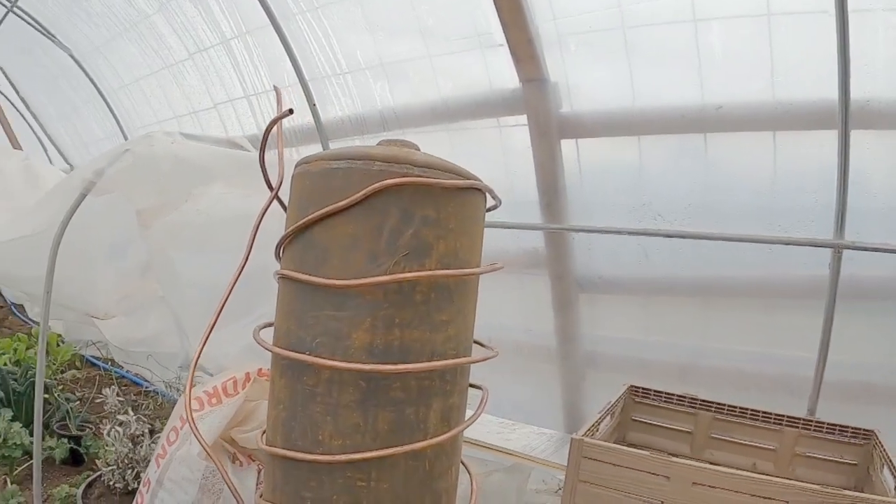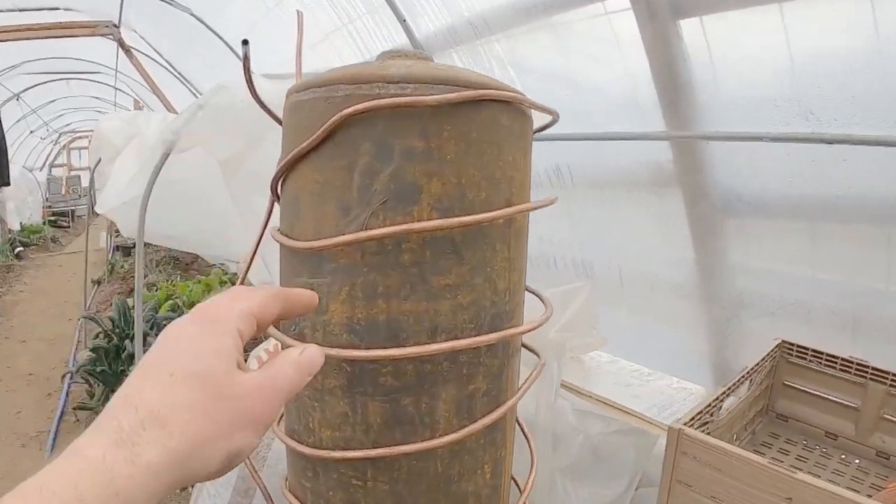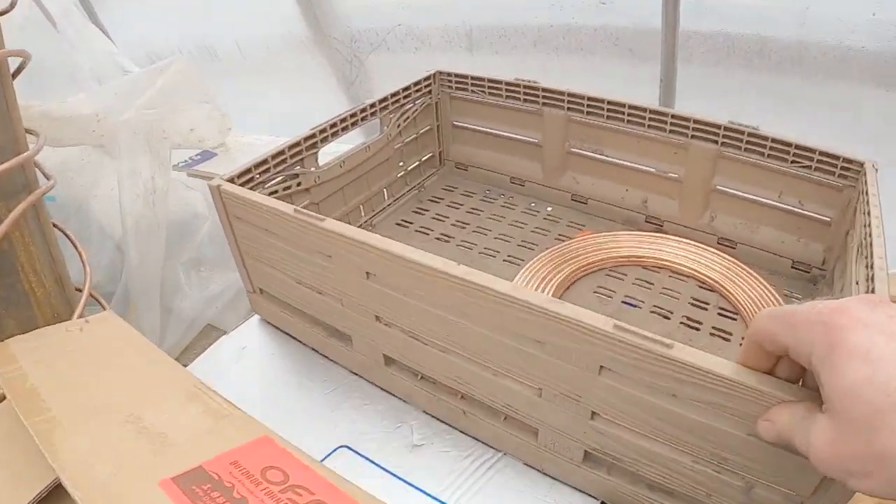I'm going to have to untwist some of it, cut that, and save what I can. I've also got this large piece of copper that is still on this tank — that is the three-eighths copper.